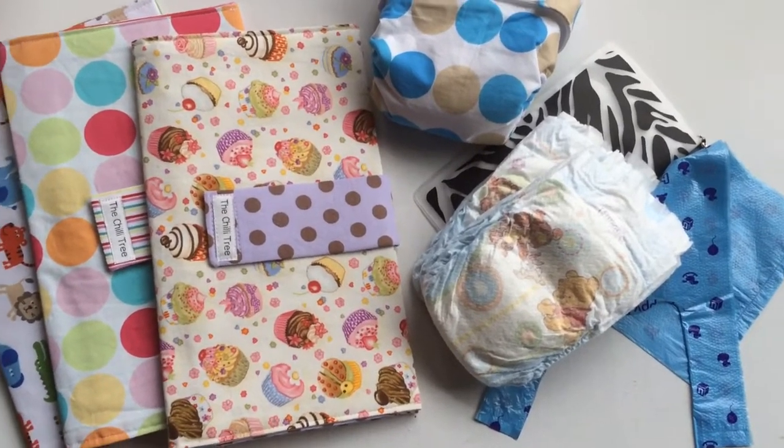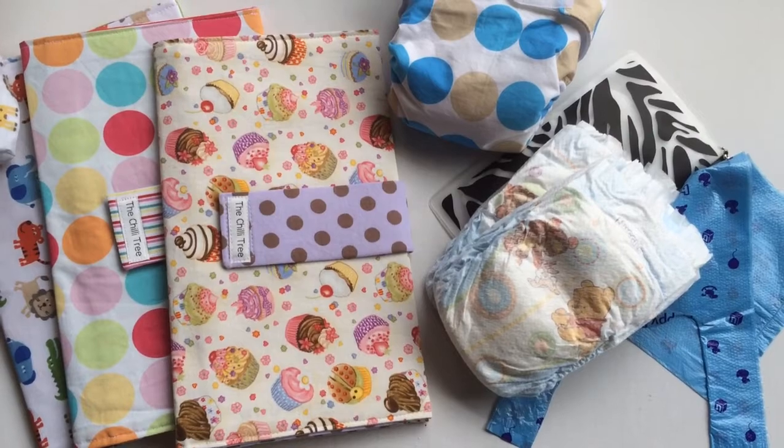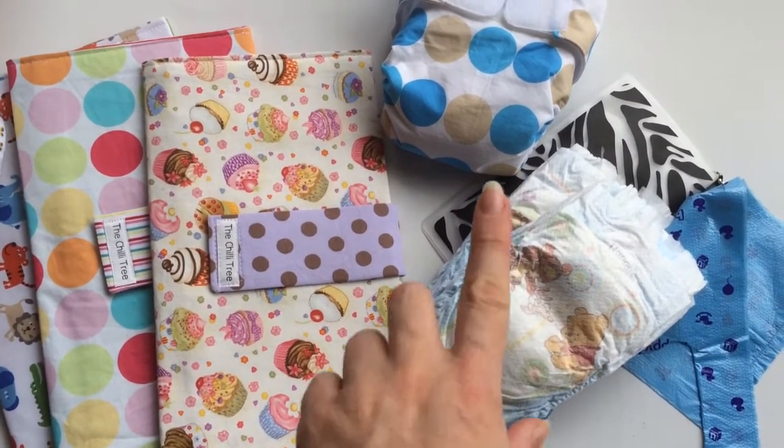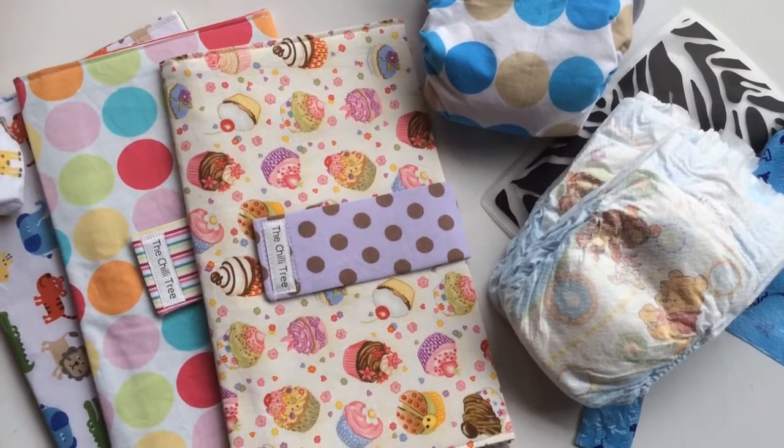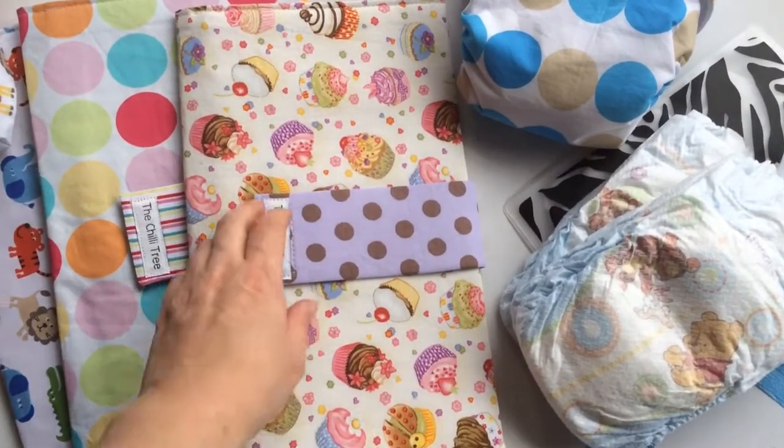What I've got over here is just a collection of my little things from Oliver for when I'm out and about. We've got a cloth nappy here as well, just to give you a bit of an example of the modern cloth nappies and that they do fit in these awesome pouches.